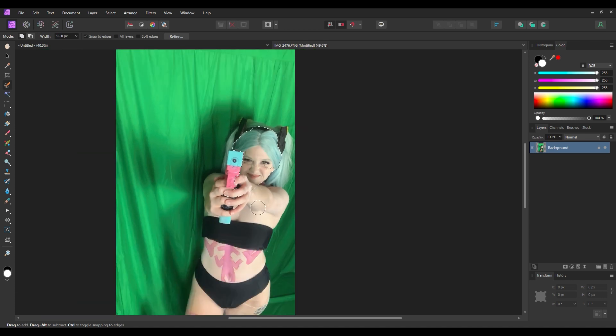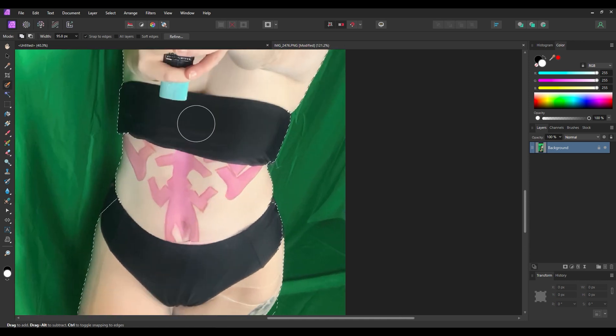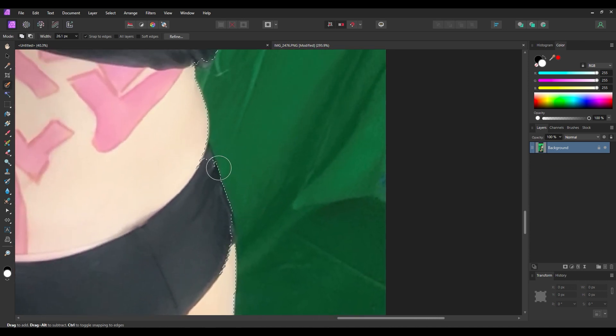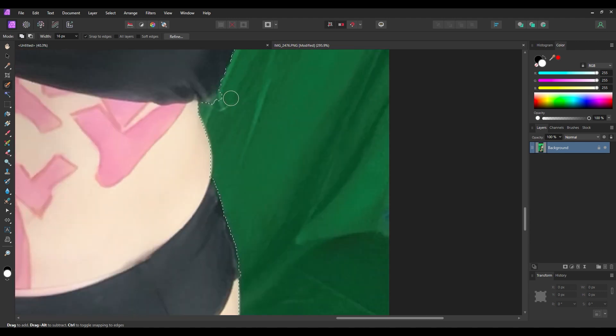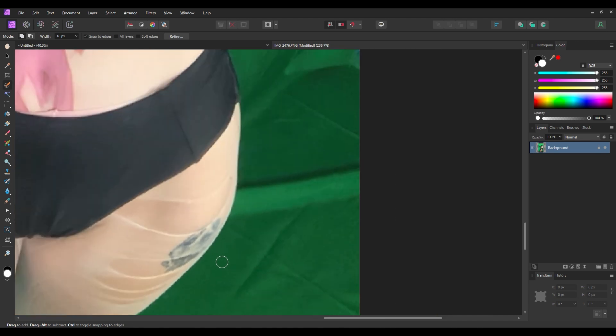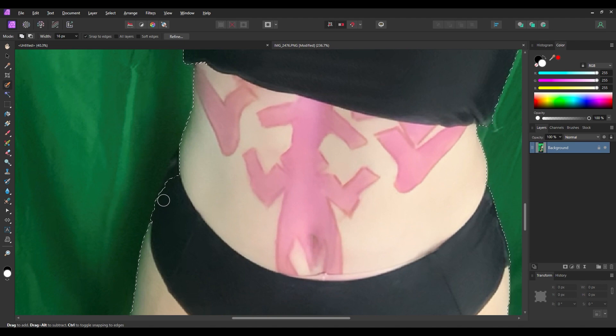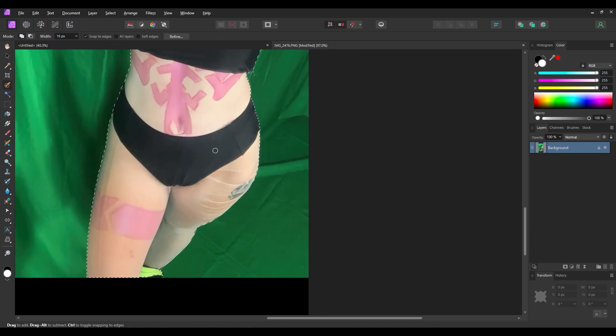I'm just going to start clicking around and you can see it's selecting me pretty well, especially on skin or your body — it's good at understanding what's the background and what is you. So already we're off to a very good start. If I want to edit some of the smaller parts, I'll shrink down the brush and click to get them cleaner. To remove an area that went too far out, hold the alt key and click on the other side to delete it. Hold alt and click and it'll snap to where your skin is.